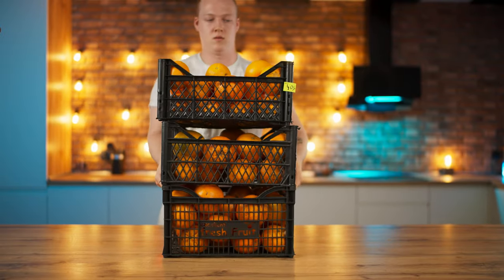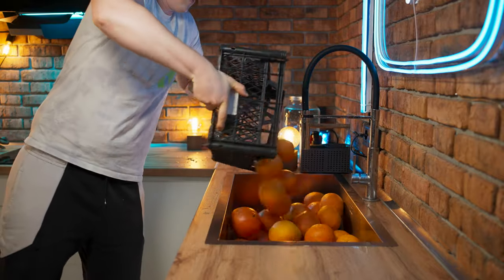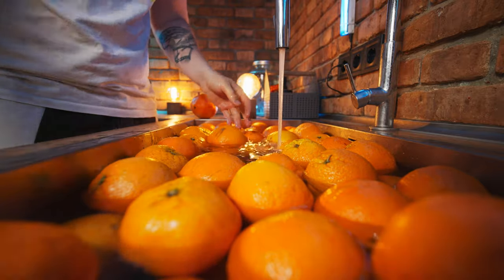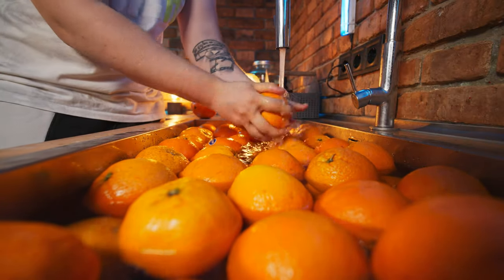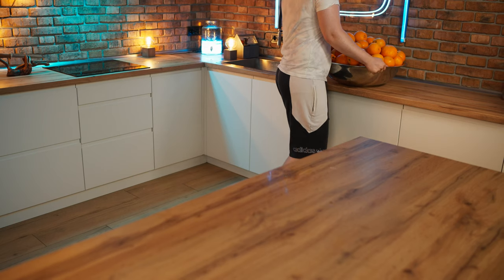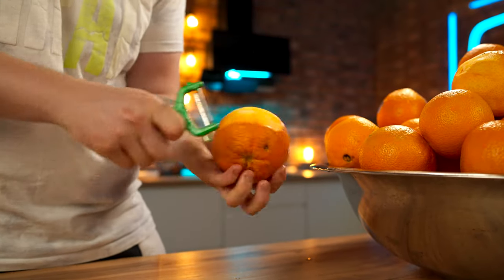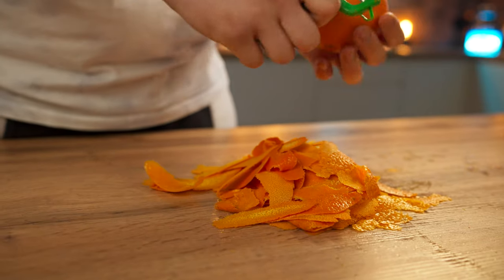And the second flavor will be orange. Pour the fruit into the sink, fill it up with water, and each orange needs to be thoroughly washed. In order to extract the maximum from an orange, you need also its extract. To do this, remove the thinnest top layer of zest with a vegetable peeler, as it stores the aromatic essential oils. We cut off the zest of about 10 oranges. And now we chop it up with a knife.